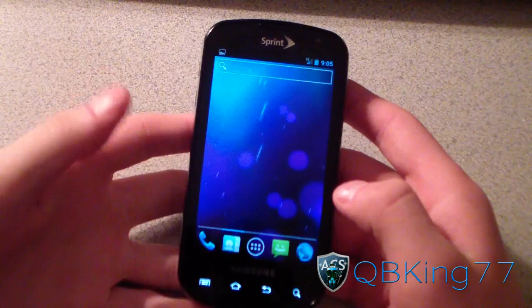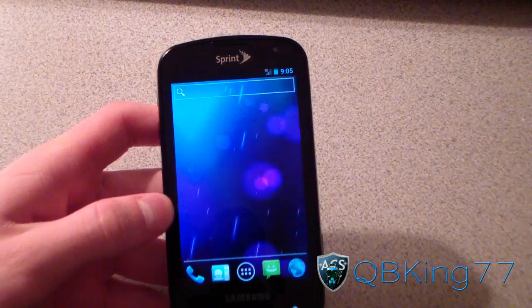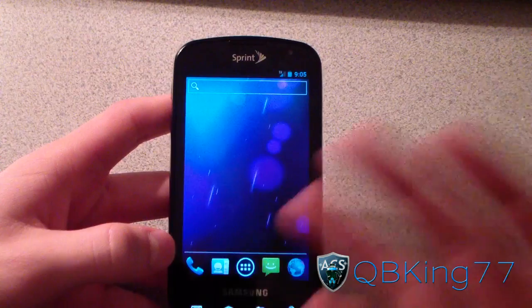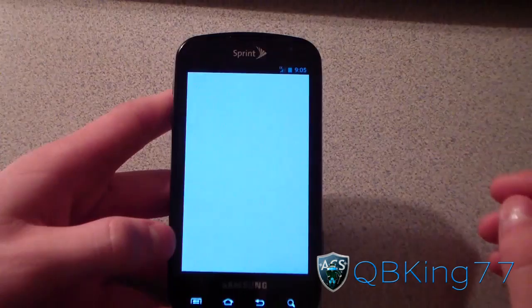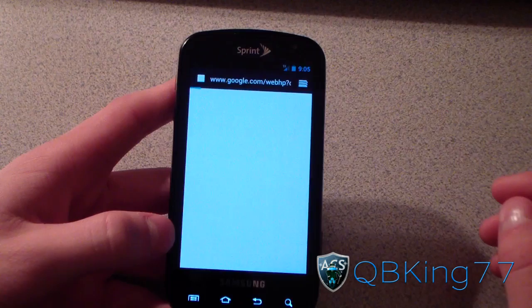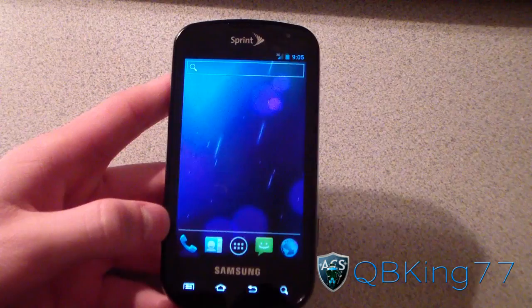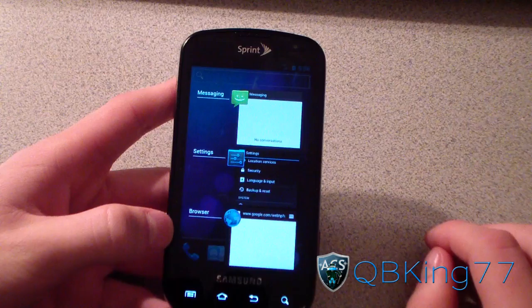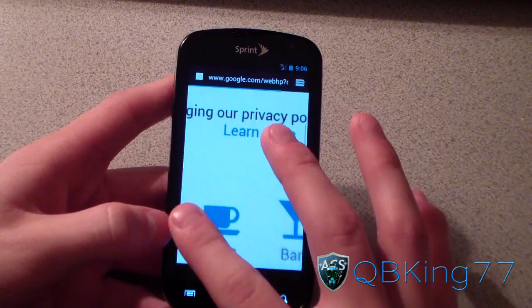You can see the nice ICS Phase Beam wallpaper in the background. When you take a screenshot, a notification appears. Another thing people forget: you can swipe away individual notifications to dismiss just one or two at a time. All the ICS applications are here — Gmail, messaging, and browser all look different. The browser is loading on my slow 1x speeds. Press and hold the home button to get your recent apps list — you can swipe away ones you don't want running.